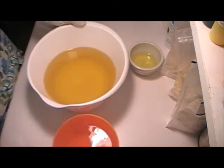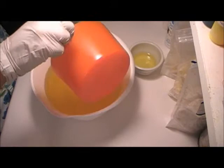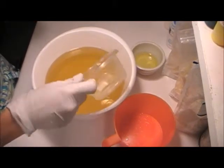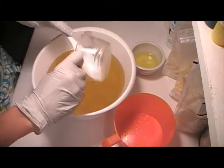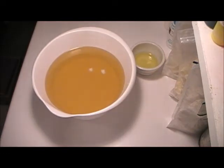Here are my oils already melted. This is my lye water that is ready to go. I also have a shea butter that I'm going to add to this. My shea butter has been gently melted. Every last drop counts.